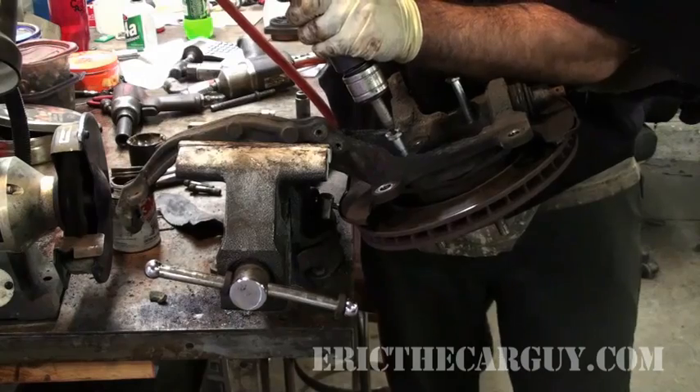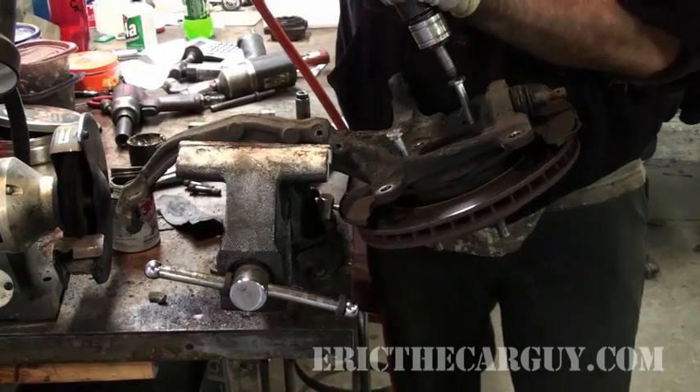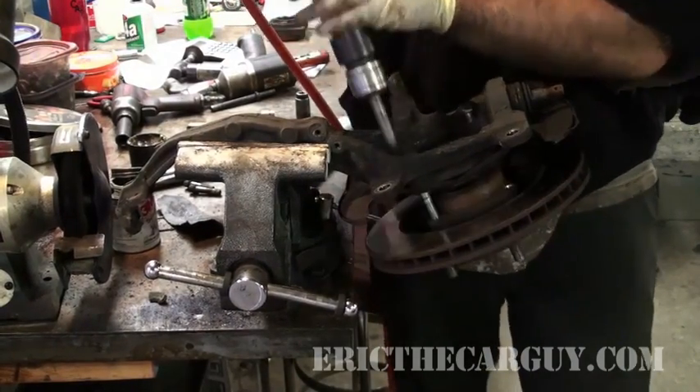Hi, I'm Eric the Car Guy and I am here working on this 1997 Accord SE with captive rotors and I'm replacing the rotors. There was something in the original rotor video that I didn't show because I couldn't — that car had come in with a broken lower ball joint, so I took the whole knuckle off of the car.